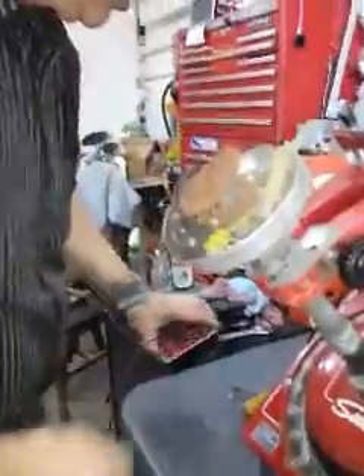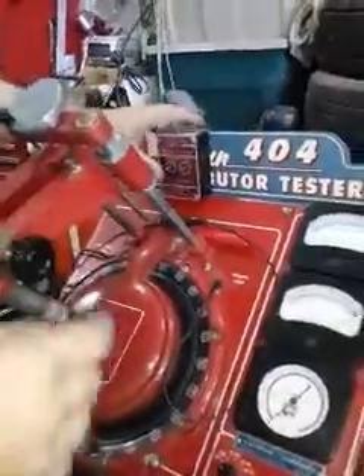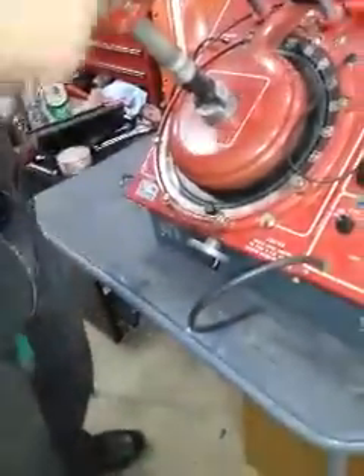To make a GM HEI show up on this machine, you need to have a pulse amplifier, which basically takes a small weak signal from your trigger, amplifies it, and energizes the strobe light.